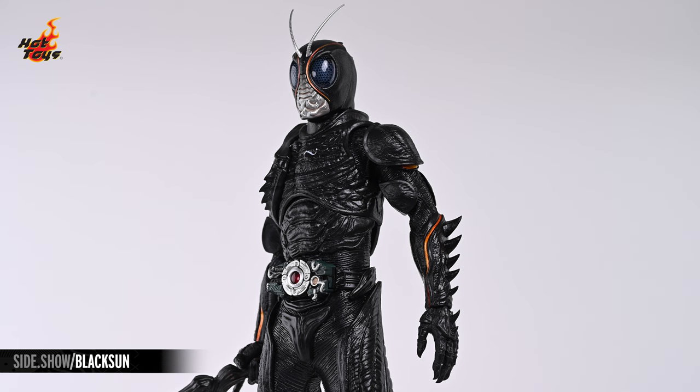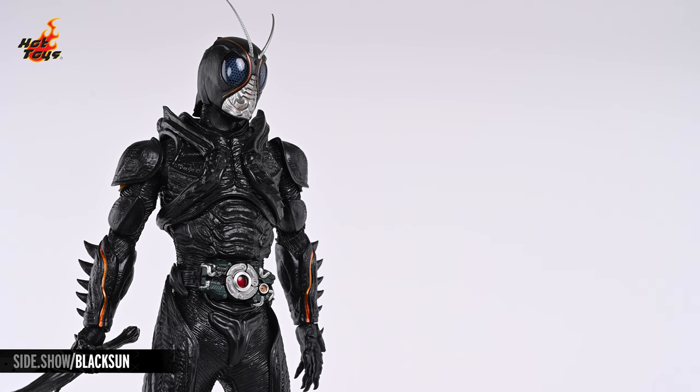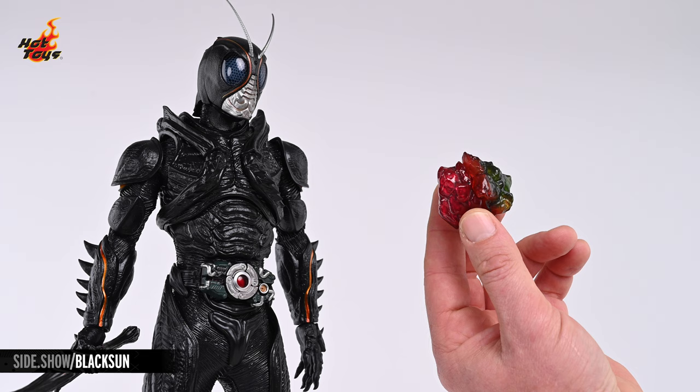The armor pieces are attached to the back with a pair of magnets and can be removed at your discretion, and a black light torch can be used to highlight key UV elements in the orange accents of the paint. The life-size kingstone has a magnetic feature, allowing it to be combined with the green kingstone, which is included with the special edition of the Shadowmoon six-scale figure.